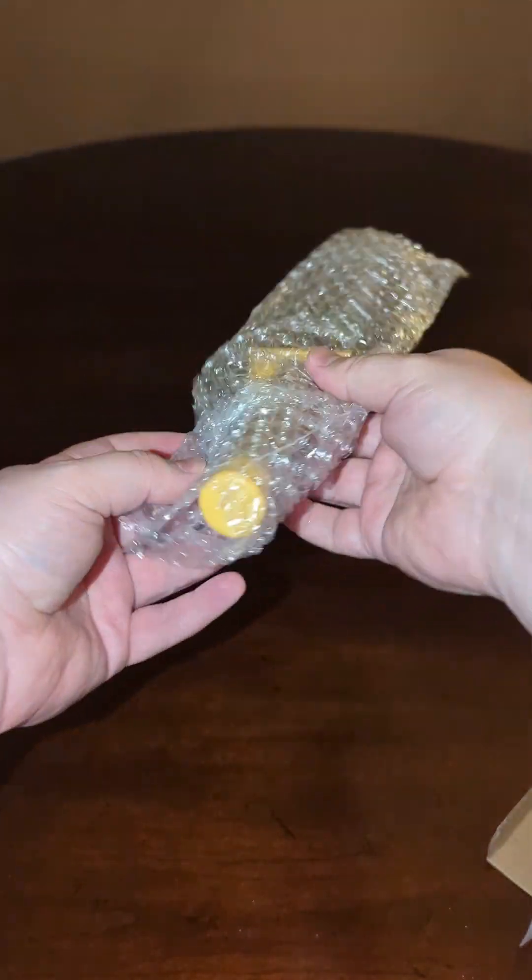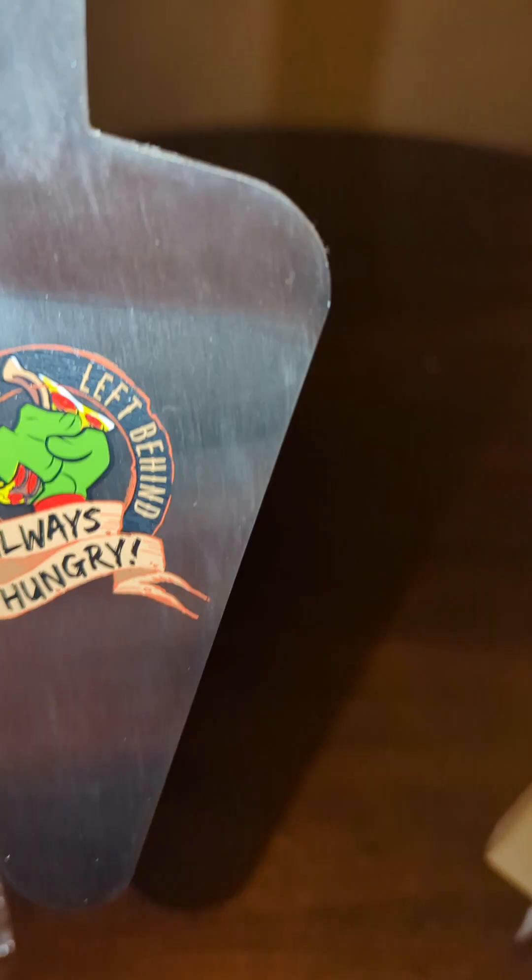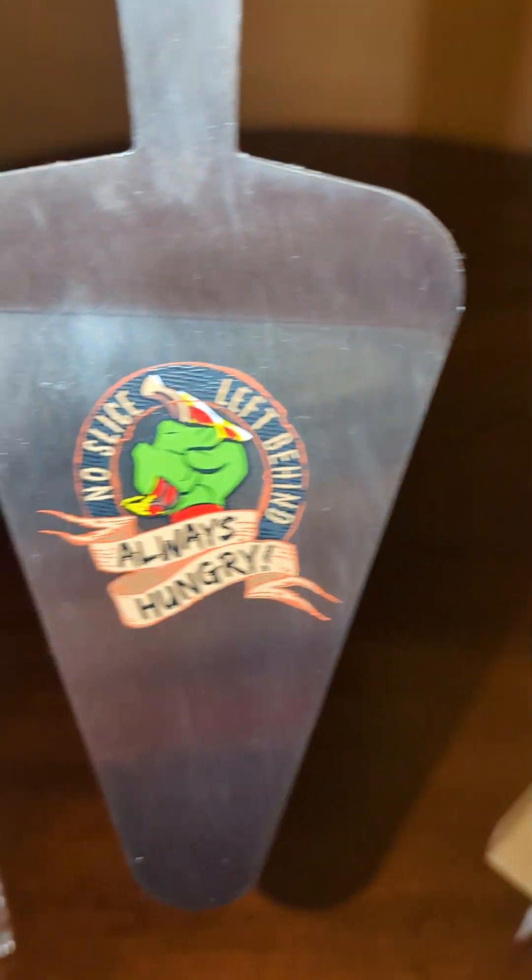So in this one we have... okay, that looks like one of their weapons. And it's a pie server. That's a pretty cool decal on there. It's pretty nifty.